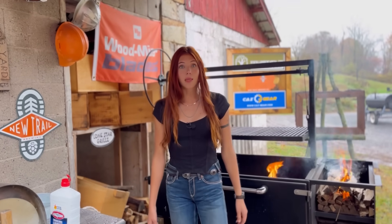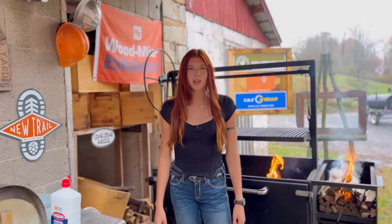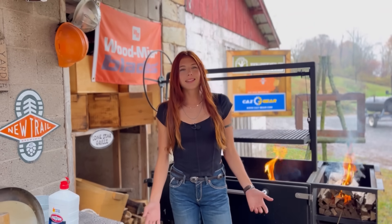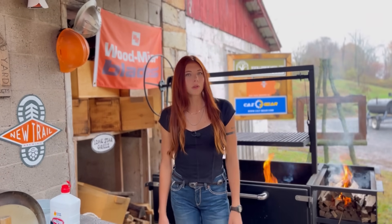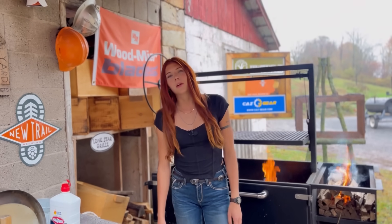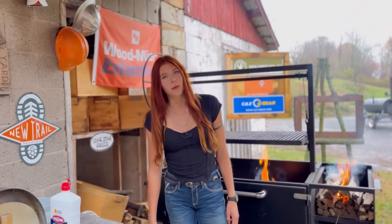Hey guys, and welcome back to more live fire grilling with Lumber Capital Log Yard. Today is unfortunately pretty rainy, but that doesn't stop us from grilling because we still need to eat meat. So grab a rain jacket and come grill with us.